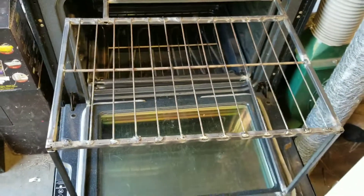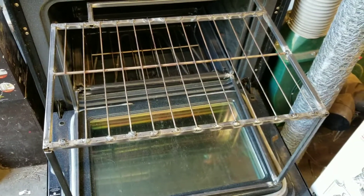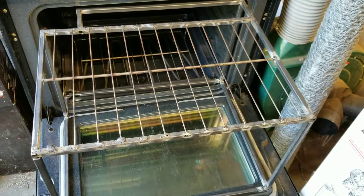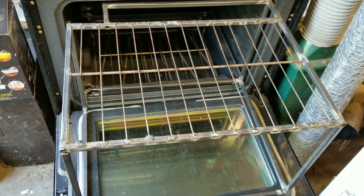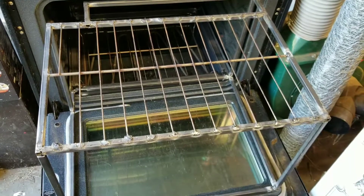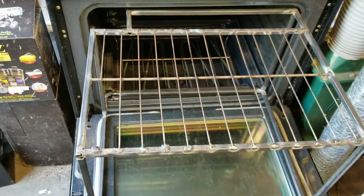So there it is, and what we learned: it's really hard to weld a grate because they're so small. I lost one because it just wouldn't connect without burning off. But that being said, this should work just fine.